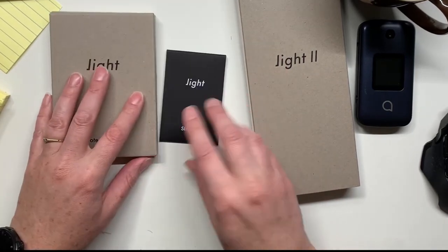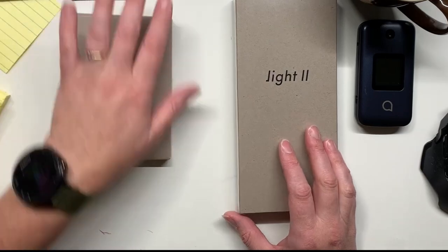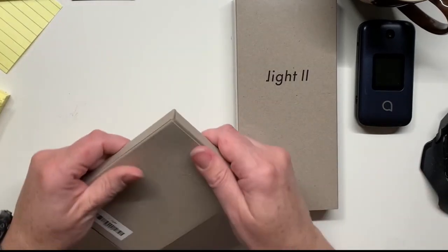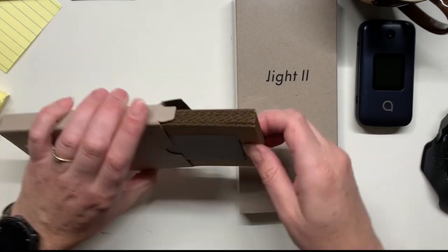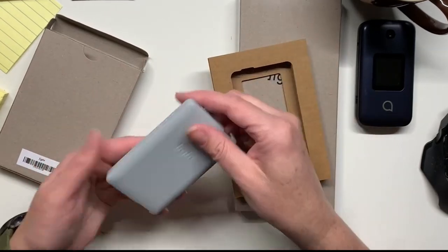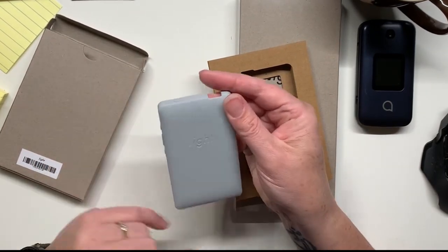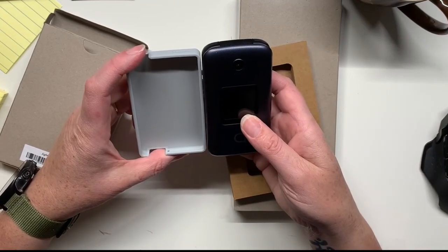We have a SIM card, we have a case, a phone, and a SIM card. So let's get this open, we'll start with the case. One thing that I really do like is that they have all this paper packaging, which is great.